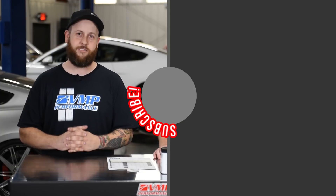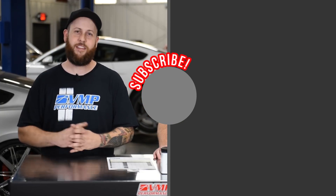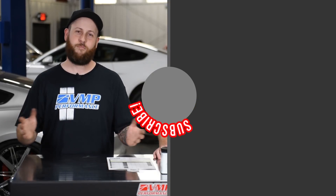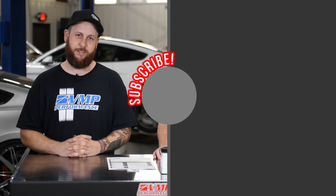If you're interested in having VMP Performance involved in your build, give our sales support a call. We can help you through bringing the vehicle here and guiding you along the process, or we can just help you over the phone — whether you're trying to make a basic budget build all the way up to well over a thousand horsepower, the trained staff can take care of it. If you're interested in seeing more videos like this — install videos, dyno videos, mini videos — we have them all on our YouTube channel, so make sure you hit that like, share, and subscribe button.